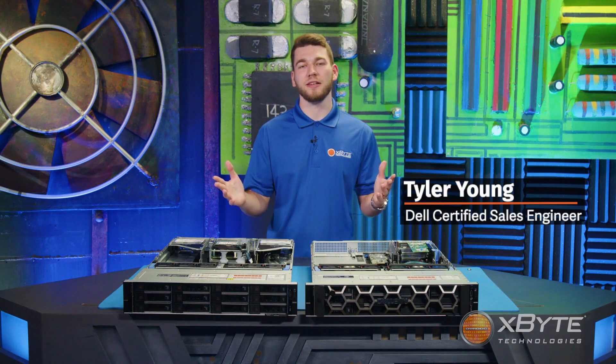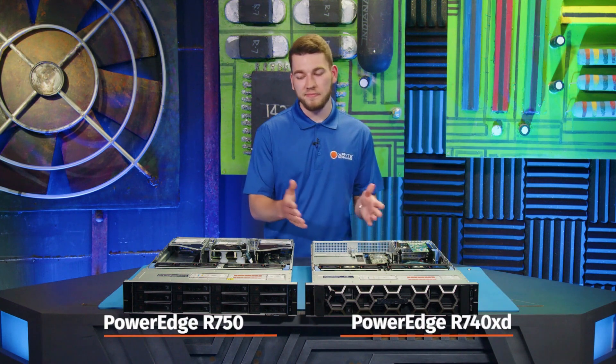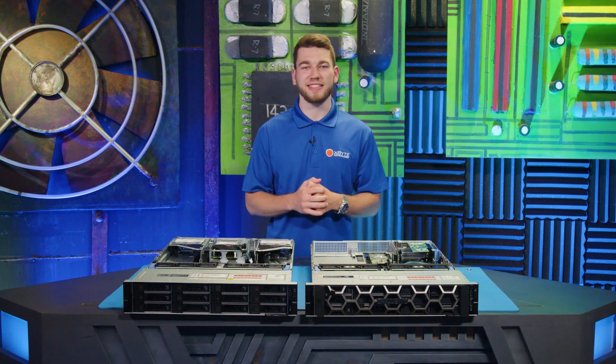Hi, I'm Tyler Young, a Dell Certified Sales Engineer here at XPITE Technologies. In this video, I'm going to be doing a high-level comparison of two of Dell's flagship PowerEdge server models, the R740 XD and the R750. Let's get started.